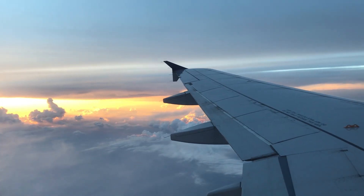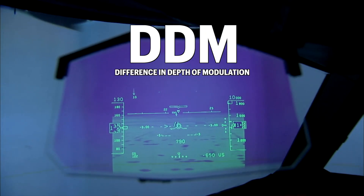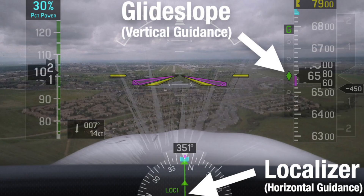Working principle. The ILS works in conjunction with an airborne receiver based on DDM, difference in depth of modulation. Both the localizer and glide slope antennas emit two lobes of radio waves each, both frequency modulated at 90 Hz and 150 Hz. As long as the onboard system is receiving both signals equally — 90 and 150 — this translates to the aircraft being on the localizer or on the glide slope.